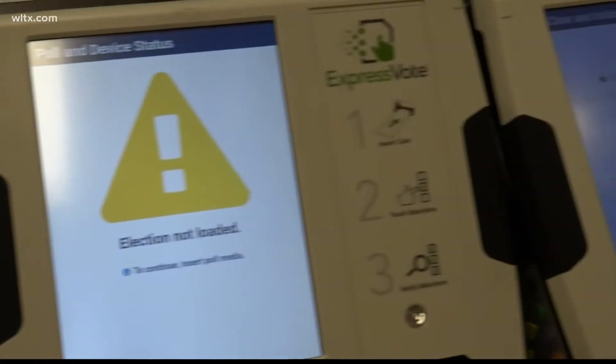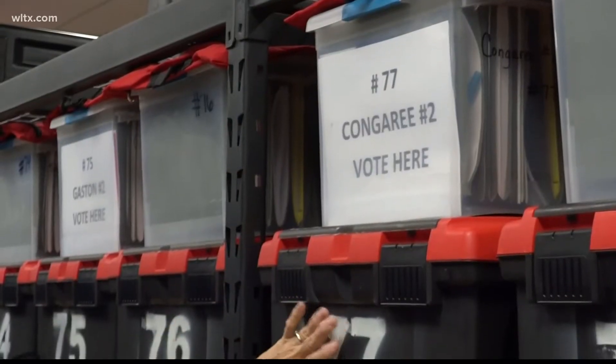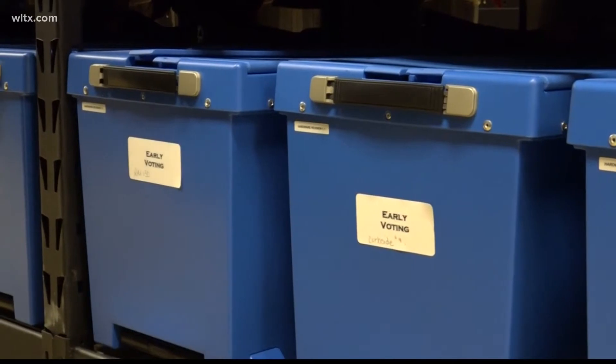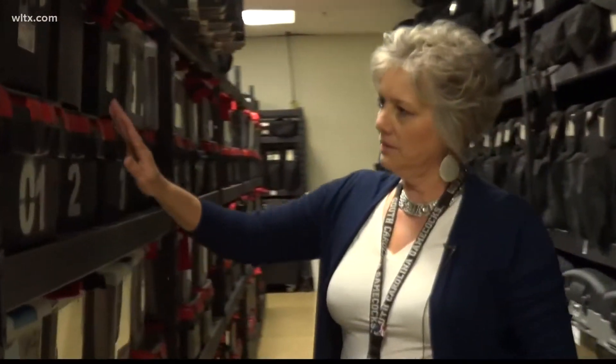This week, Lexington County Council met to approve about $184,000 to spend on voting machine maintenance fees and licensing renewals. It's a yearly to-do list item, but it's also critical to election integrity.